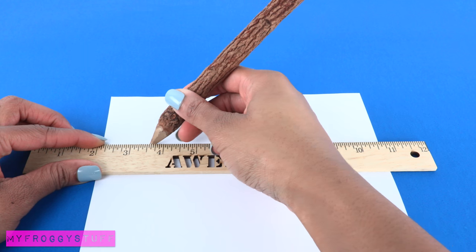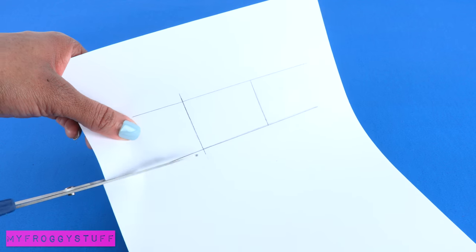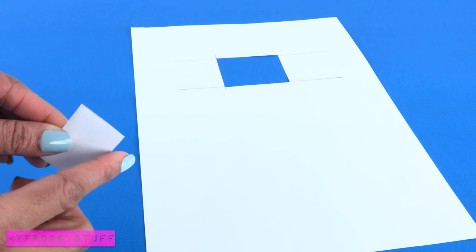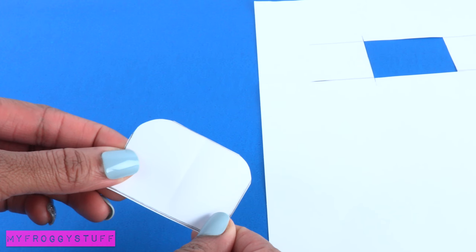I start by making the pattern on a piece of white paper. Using a ruler, draw two straight lines. Draw lines on the side for the width of the purse, making a rectangle. Cut it out, fold it in half on the side opposite the fold. Trim one corner to make a curve to make the shape for the front of the purse.